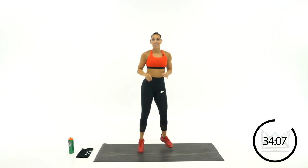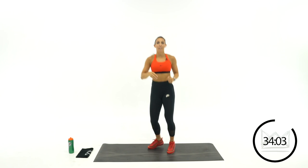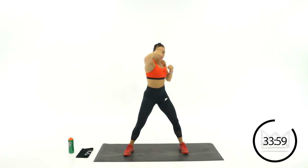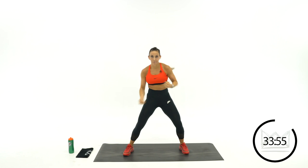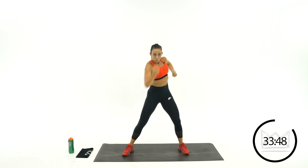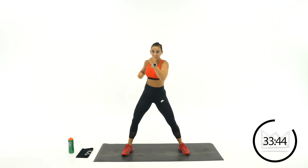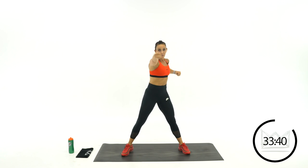Jog in place — you're doing great. Round number 3. Jab, jab, upper, upper. Get your hips involved too. Rest.